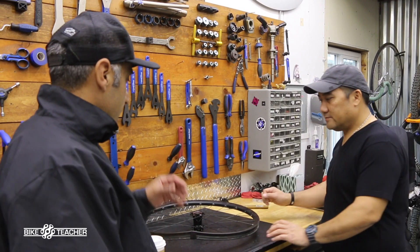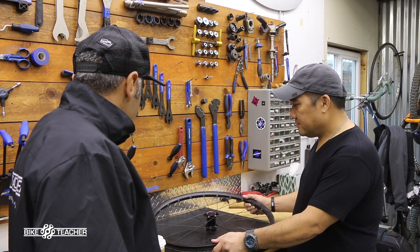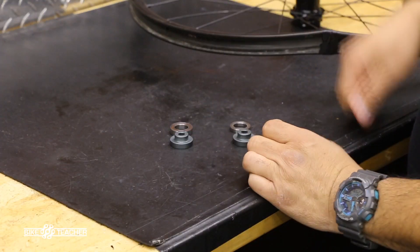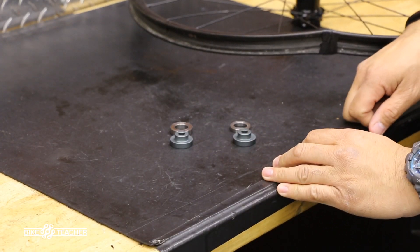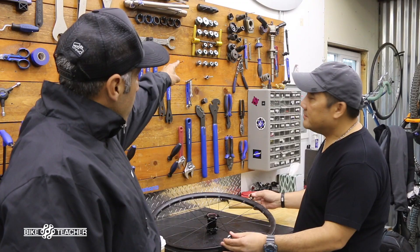So Ricky and I are going to go ahead and show you how to install sealed cartridge bearings back into this hub right here. We got our two sealed cartridge bearings and one is bigger than the other, so we got to locate which is going on which side, and then we're going to use our Enduro bearing press kit.